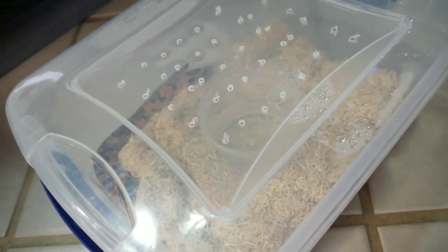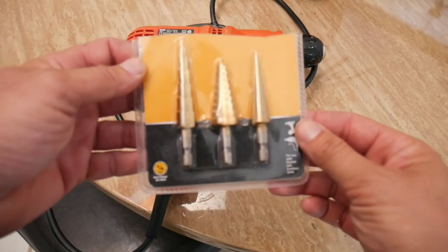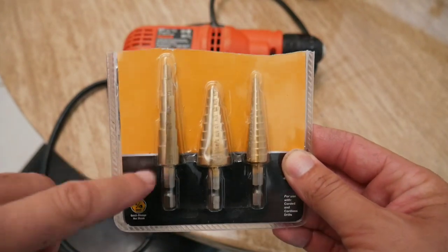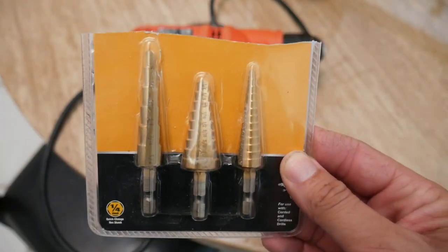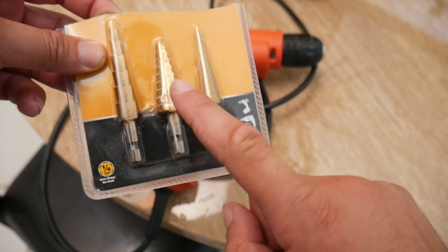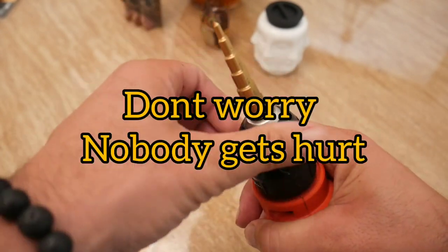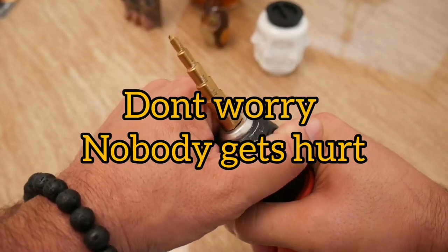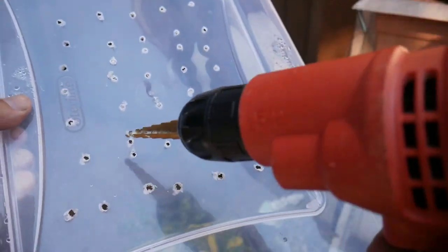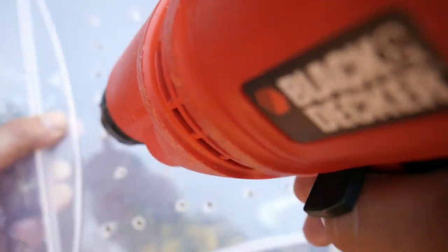To drill holes in the bins I use a regular drill. I used to use regular drill bits but they would sometimes crack the plastic. These titanium copper drill bits do the trick — I got these on Amazon for about six dollars. For tiny holes I use this small size, and I also have medium and large. I took this bin outside and you can see the condensation. I have some pre-drilled holes here and I'm going to make those holes a little bit bigger since it's already drilled.